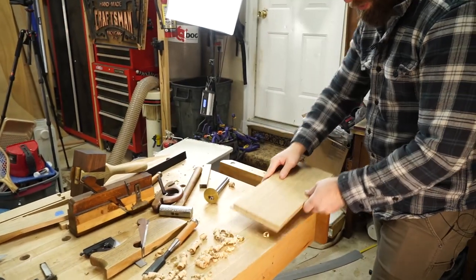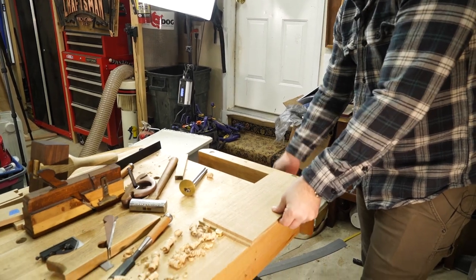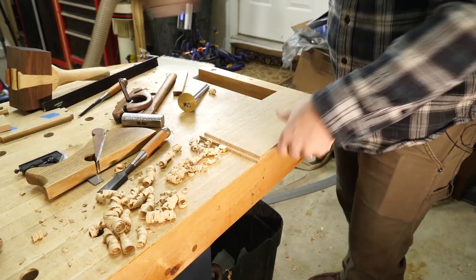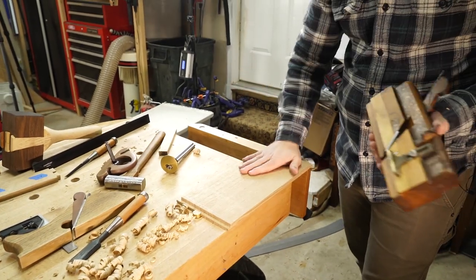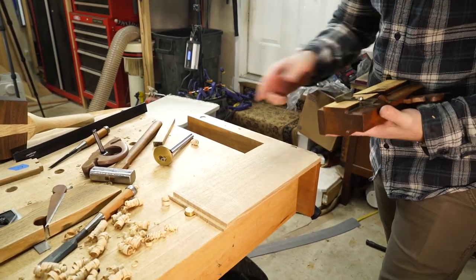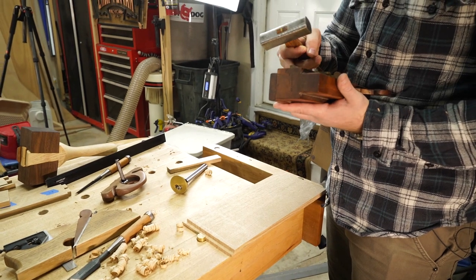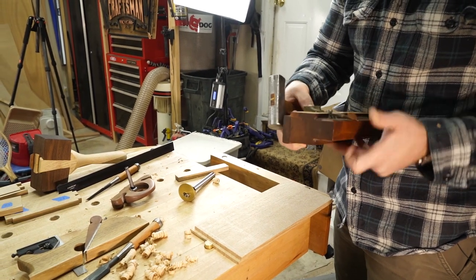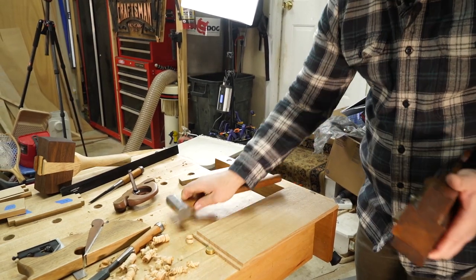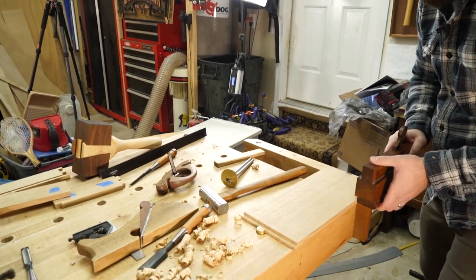The last one is just using the moving philister plane again. If you have one you would have used it for all four edges. I don't need the knicker for this one — I'm going to save its cutting edge. Also, the knicker will sometimes get into a groove if the grain is running off the board, pulling the plane away, so I'll just get that out of the way.